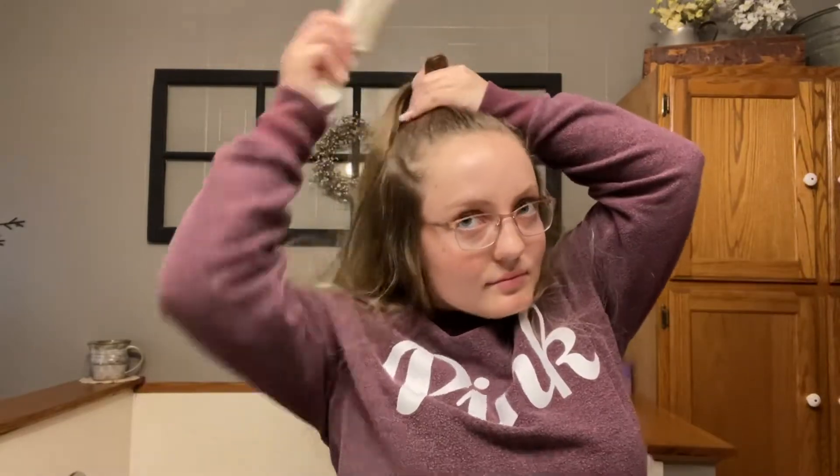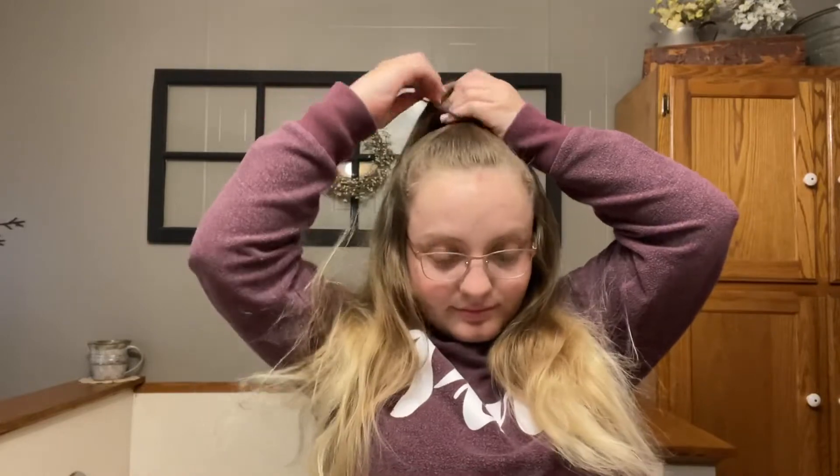The first hairstyle we're going to do is a half up messy bun. I'm just combing my hair back so I don't really have a part, and I'm sectioning off the top half of my hair and smoothing it out with a comb so it's not too messy. Then I'm taking a hair tie and tying it off into a ponytail, which you could totally leave like that if you want to.